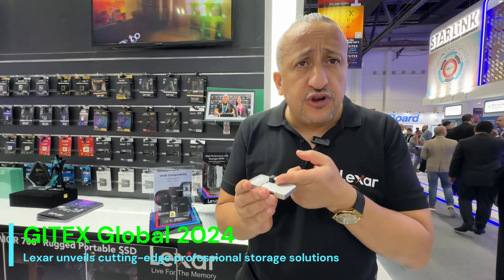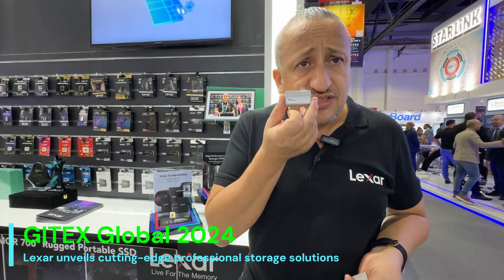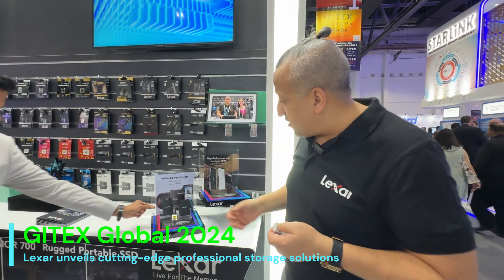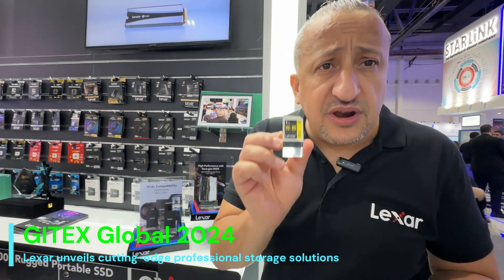We have a hub for that. There is a hub — you can connect the SSD to the hub and connect your phone to the hub as well. This is a beautiful product that was launched this year at Gitex Dubai. Another product I would like to introduce you to is the first-ever armored SD card.